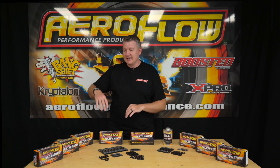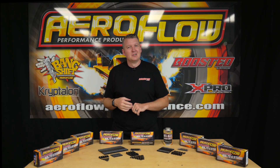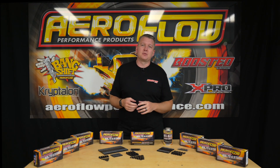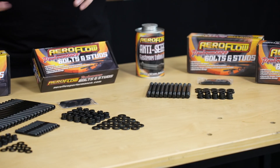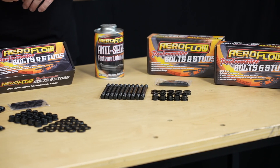So between your factory OEM stuff or a grade 8 bolt, and up to your ARP 2000 or custom age studs — if you've got something with a pretty aggressive cam or a little bit of extra compression, you probably just don't need that level of expense. That extreme sort of head stud is just overkill, so this is where these guys come into play.